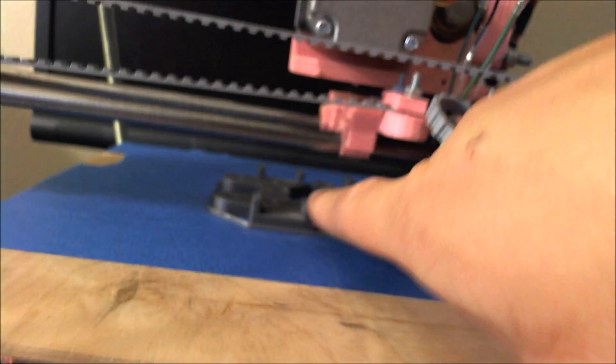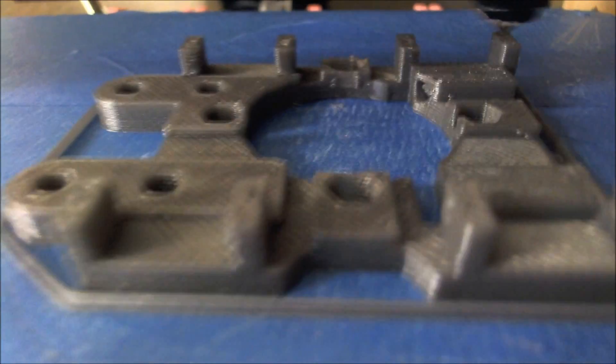Hey guys, just want to give you another quick update. I've gone through some pieces so far and once this pops back out you'll be able to see. There are barely any blobs, absolutely zero strings, and just the slightest little bit of warping right here on these two metal pieces — not even sure why, but just almost nothing. I don't know how to make this print any better. This is my perfect piece so far.